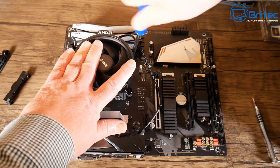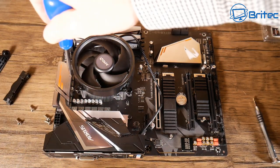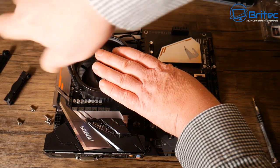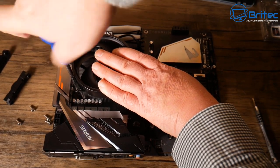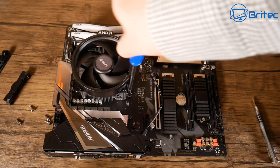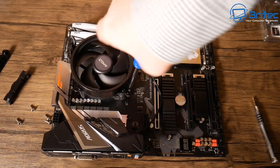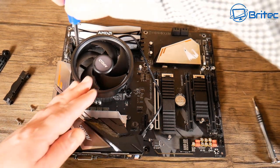Get that into position and tighten the screws down. You don't want to go all the way down on one screw first — just get it started and use a crisscross pattern until you get it locked into position. Once that's done, go all the way around and you should hear it clicking into position.